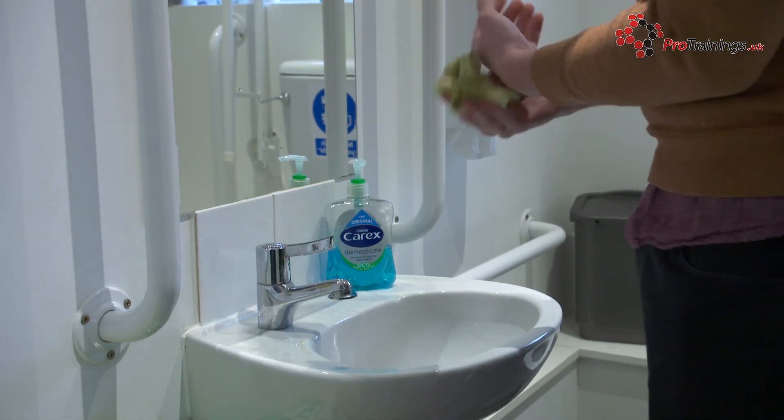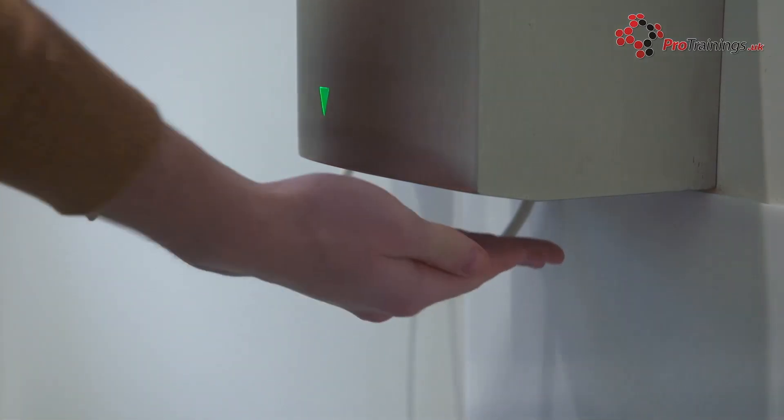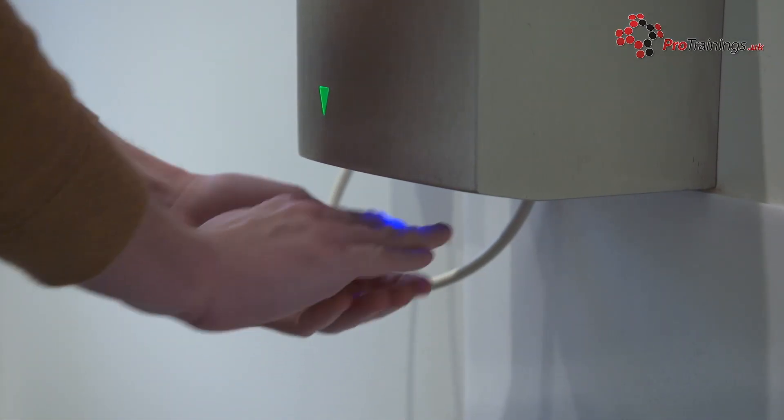Automatic hand dryers can be used; however, using one means you have to touch the tap with your clean hands, contaminating them again. Proper hand hygiene is even more crucial than ever in today's climate with the outbreak of COVID-19.